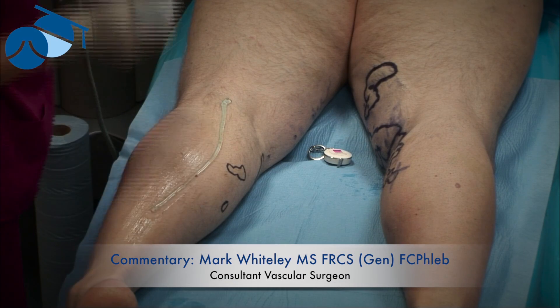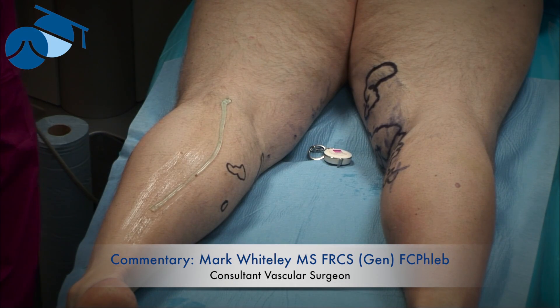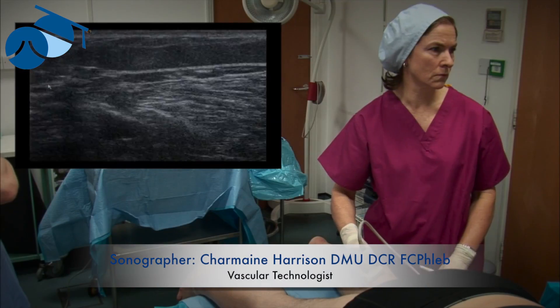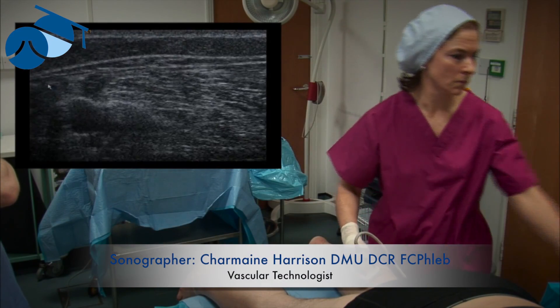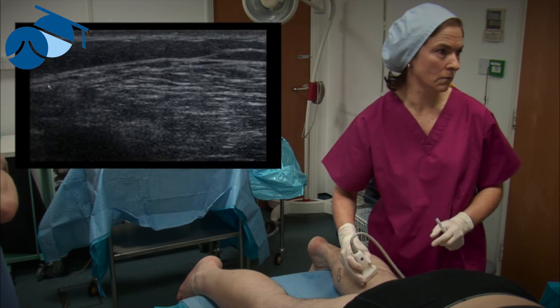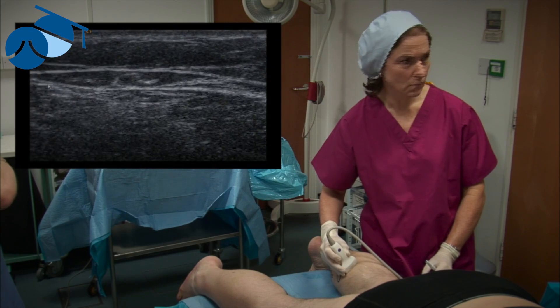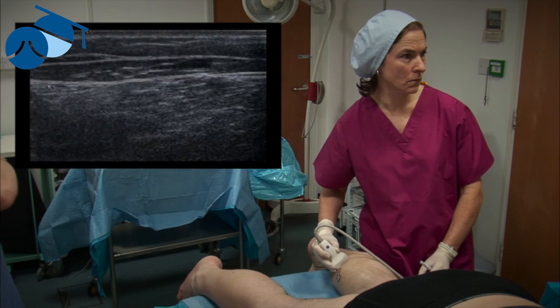We're now going to mark the small saphenous vein and one perforator coming off it that's incompetent. This is the way we would mark the small saphenous vein if we were going to treat it, but as you can see on the ultrasound, it's very very small, lying within its fascia just above the muscle.